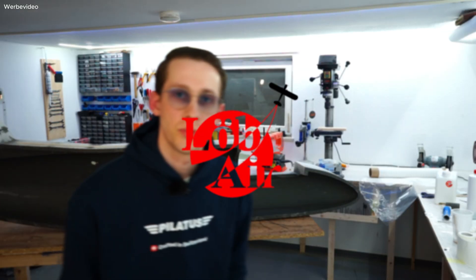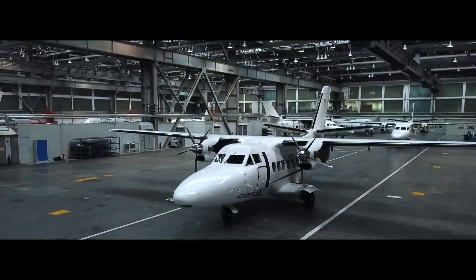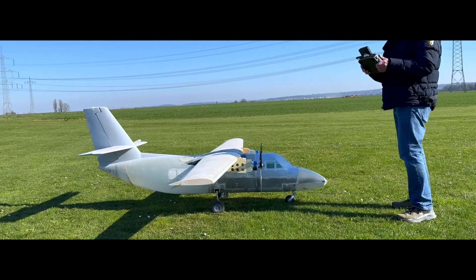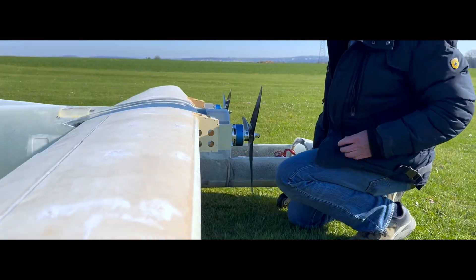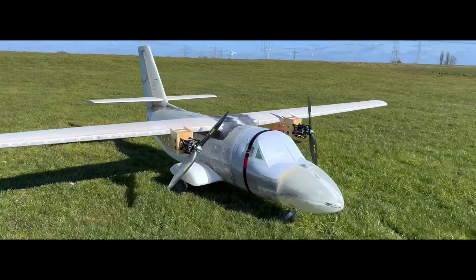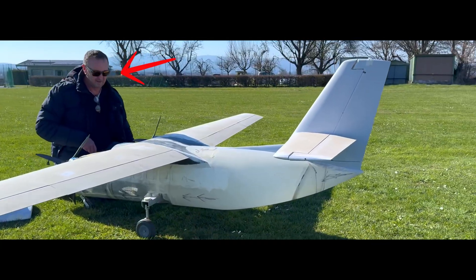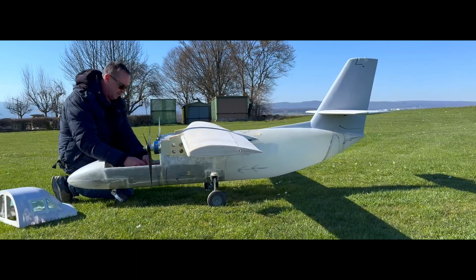This is a 3D printed mold of an RC plane, and together with some carbon fiber and fiberglass we will turn 10 kilograms of filament into an amazing RC plane. Welcome to the new series about the LED 410 — a legendary aircraft with a huge cargo capacity. We are building a fleet of three as an RC plane with a three-and-a-half meter wingspan. This is the first prototype doing some ground tests. You can also see Ralph, who is the mastermind behind this project.